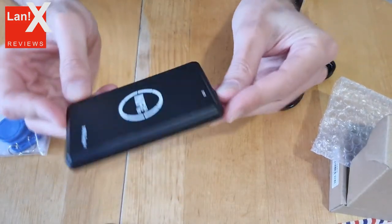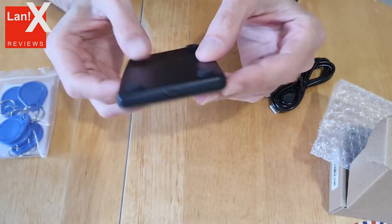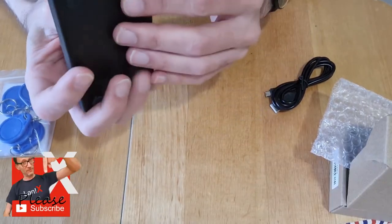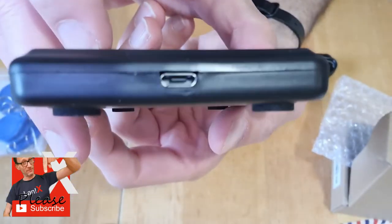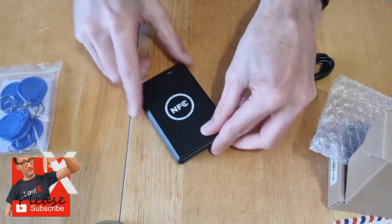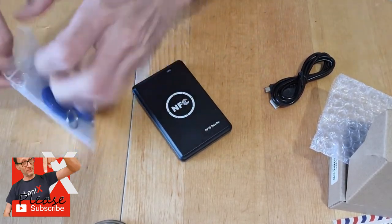The box contains the copier pad and one USB cable to connect the copier to your PC. It works only on Windows and doesn't require any drivers. The copier shows up as a USB drive on your PC and when you open it there is a small link file that points you to the software needed.